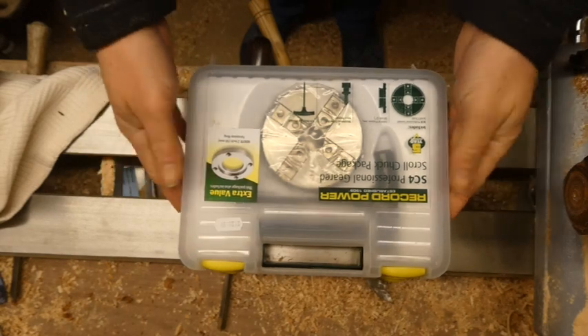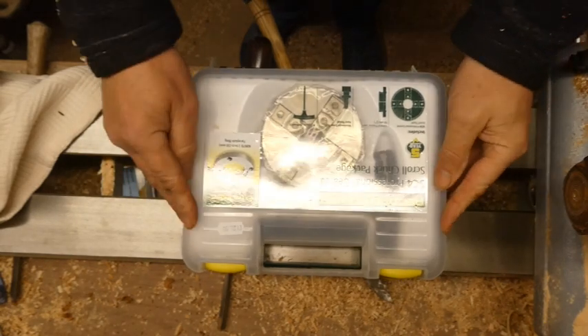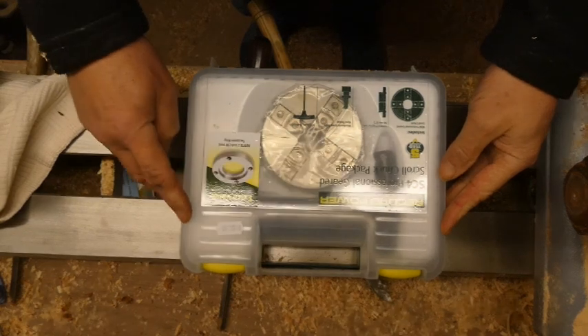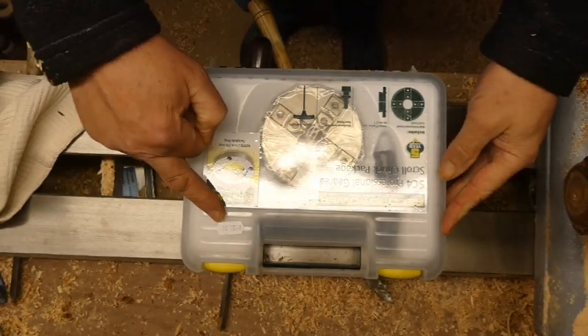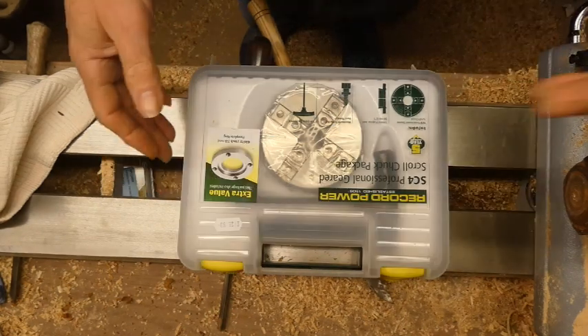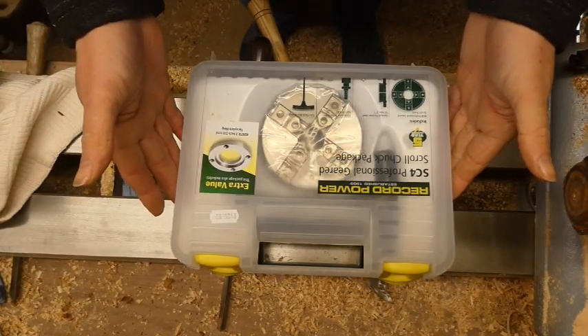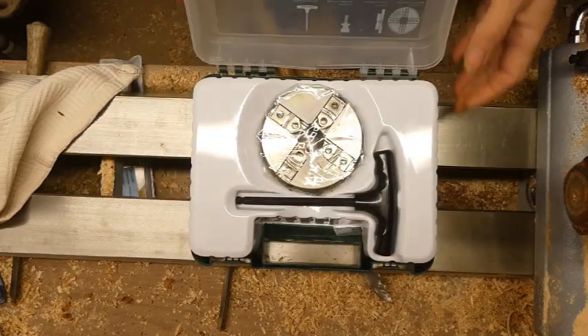This is the Record Power SC4 scroll chuck package, £129.99, which I think is good value for a four-inch 100mm chuck.